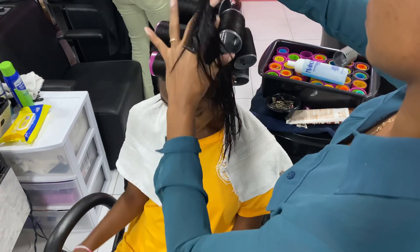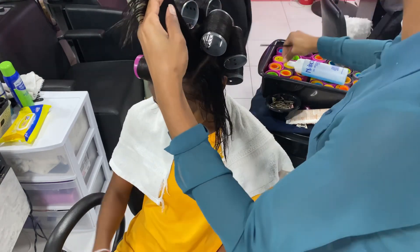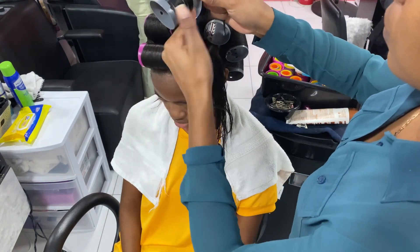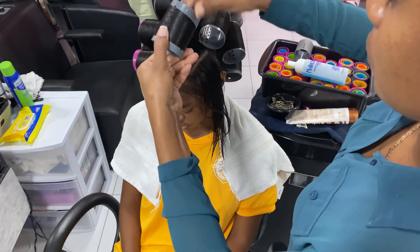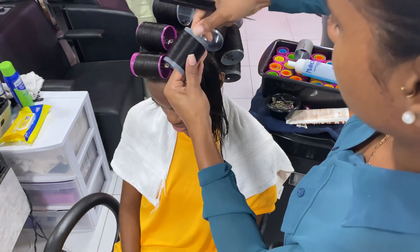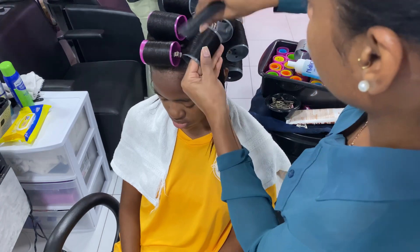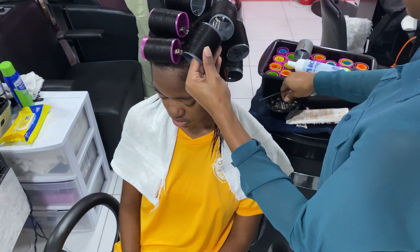Over-directing, combing through, making sure the roots are as nice and smooth as the ends. I'm guiding the hair onto the roller, making sure it's smooth, placing it right into position, and now I'm pinning.